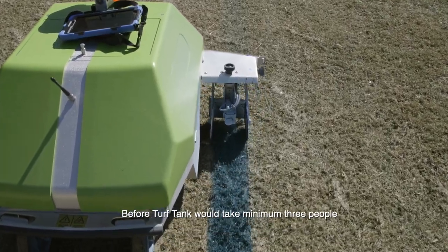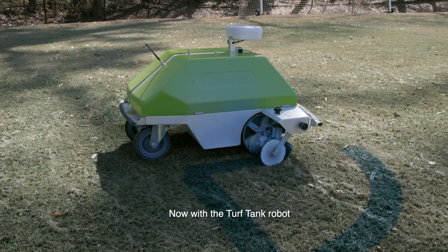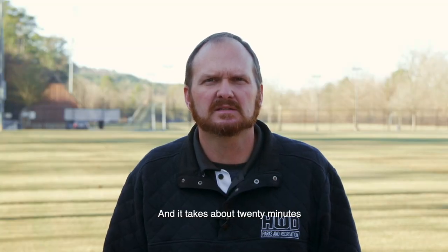Before TurfTank it would take a minimum of three people and about three hours to paint. Now with the TurfTank robot we can do it with one person and it takes about 20 minutes.